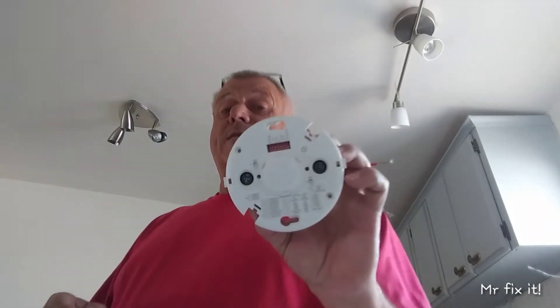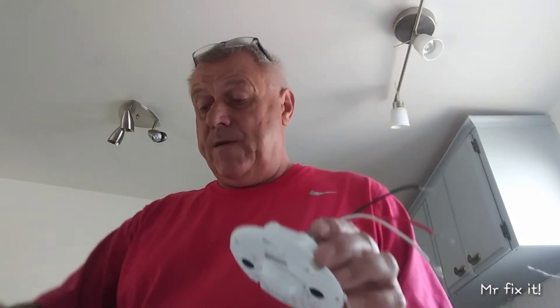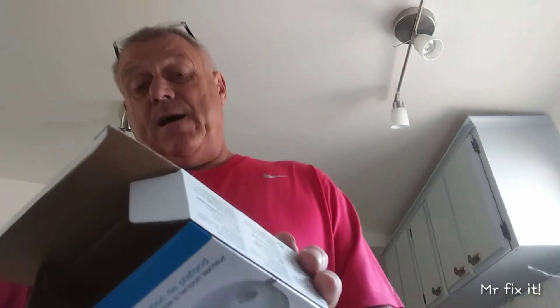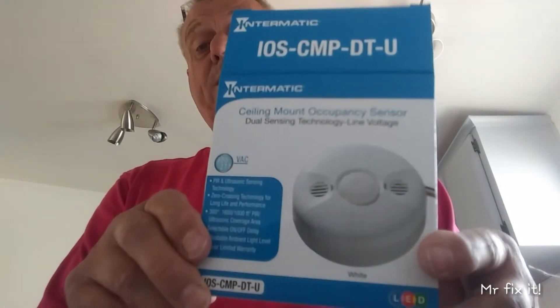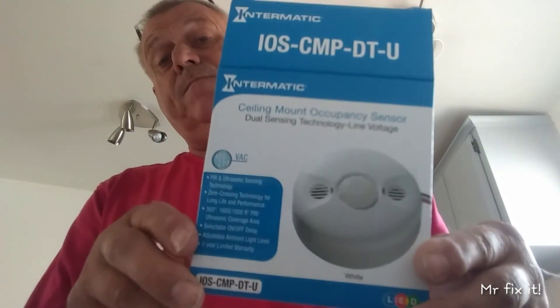I really didn't know what it was, but it turns out this is something I can use. If you pick one up, it does have instructions with it and tells you how to hook it up. It also has a little hardware packet — I love these because I always lose the little screws that go into boxes. So you got everything you need right here. You can get it ceiling mounted or mounted to a wall — doesn't really matter, just so it hooks to the light. That was the Intermatic Sensor.